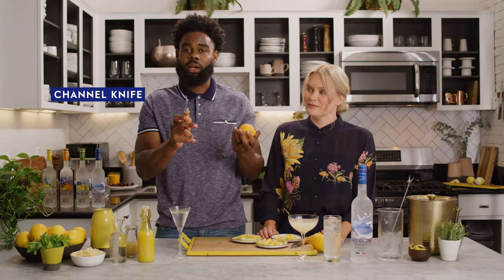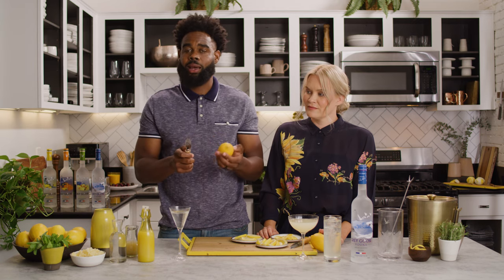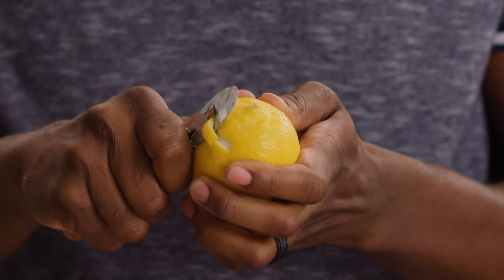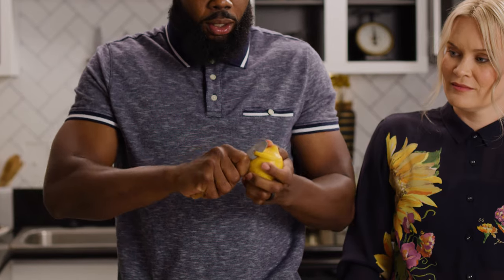You want to grab your channel knife. You're going to have two blades on each side. They're typically going to cut about a fourth inch deep and wide, so it's just going to remove the rind and not really get any of the actual meat from the citrus. Put the blade at the top, apply your thumb so you get a little bit of pressure, and then you're literally just going to go around.